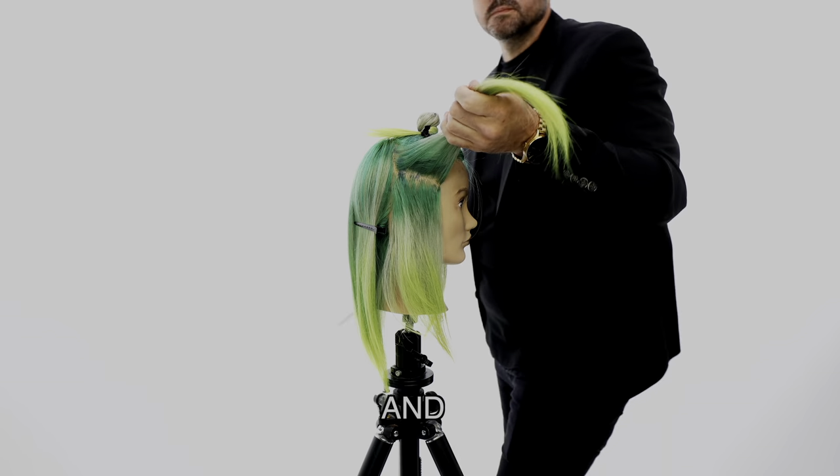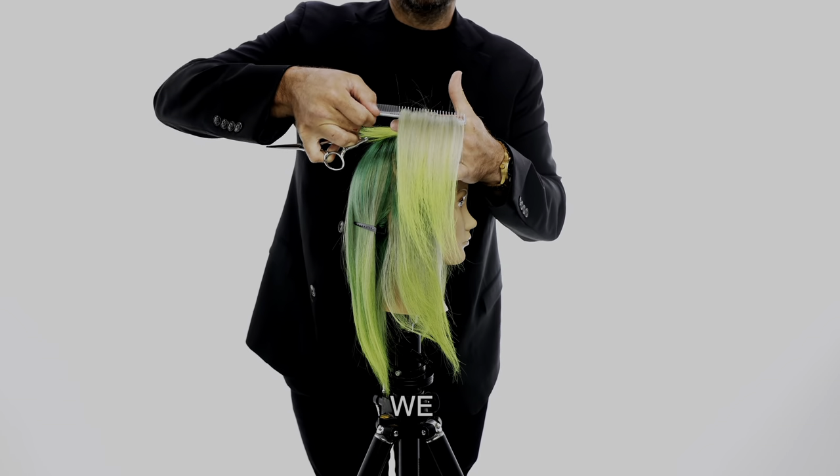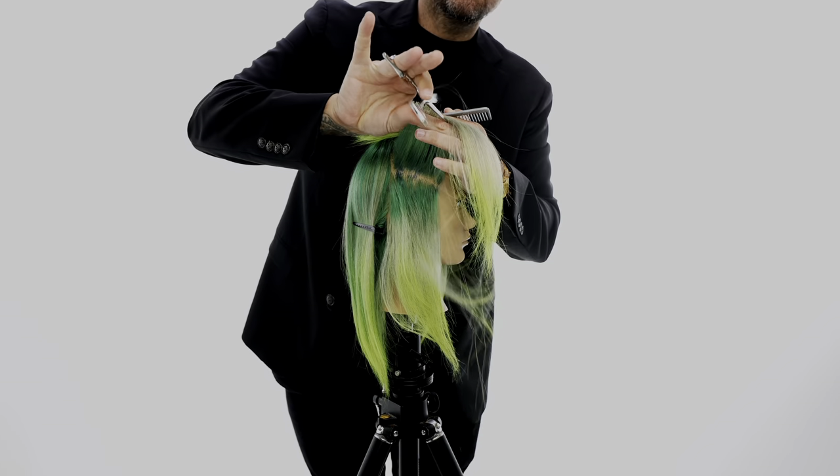What's up guys, today I've got a creative and fun haircut for you guys. It's called the wallet — the wolf cut meets the mullet. So I'm gonna show you guys how to do it.